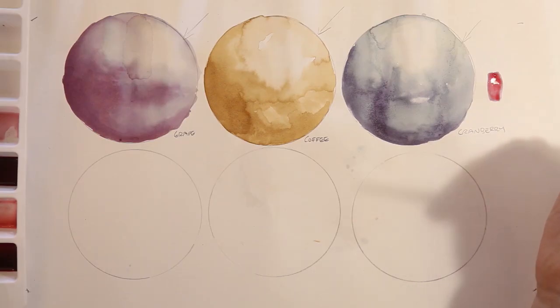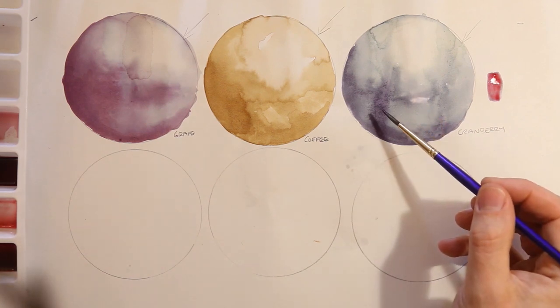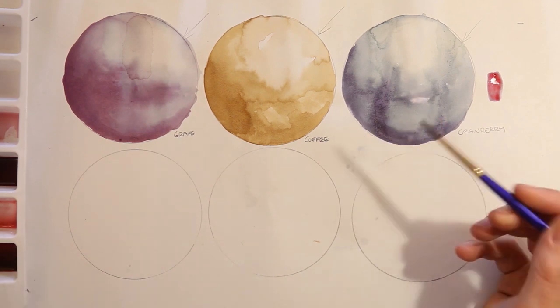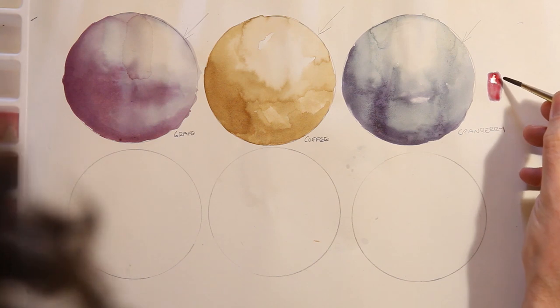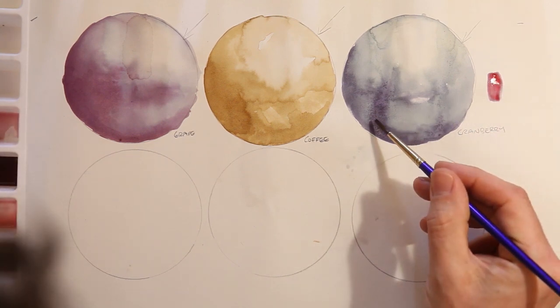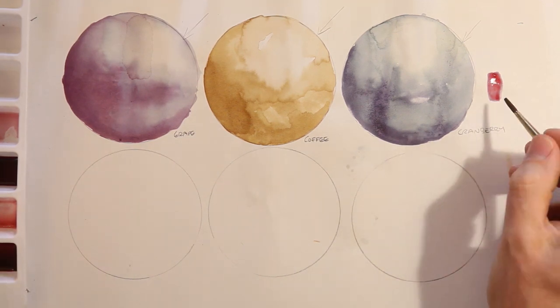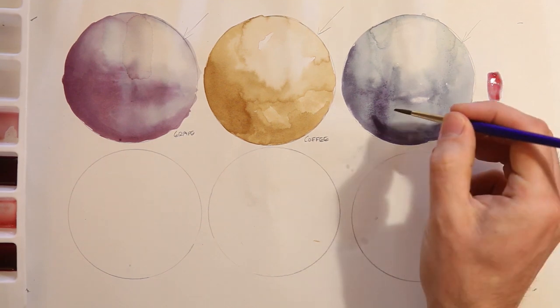The first layer is now dried so we can go over the top of it. One thing to note is that this cranberry tea has come out blue as it's dried — I've painted some fresh cranberry next to it and you can see it's gone from red and then dried to quite a dark blue. So the colour is going to change quite a lot as it dries.